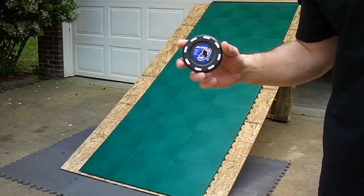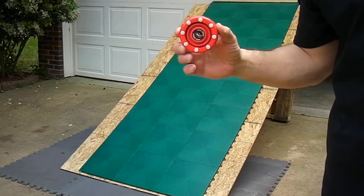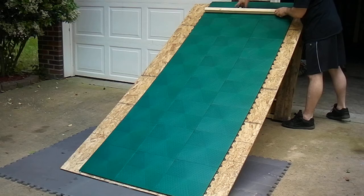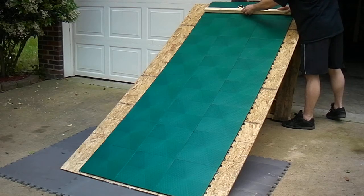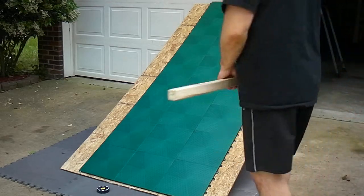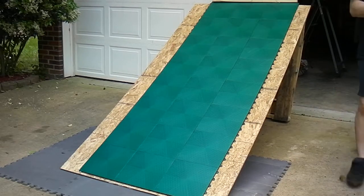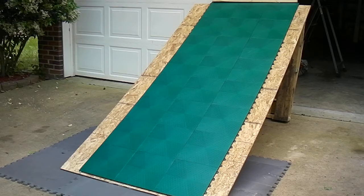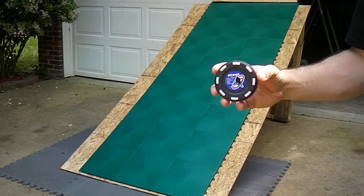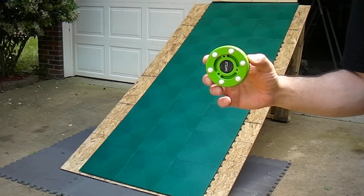Test number one, the new NCRHA puck versus IDS. Speed test number two, the new NCRHA puck versus the Reebok Speed Puck.